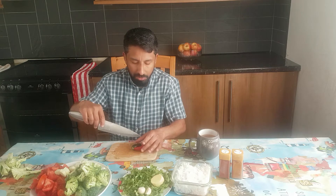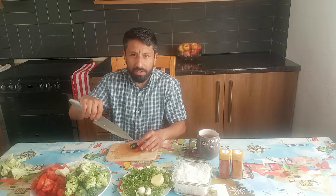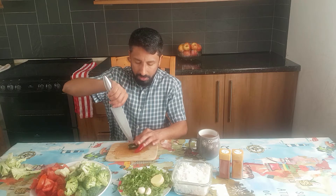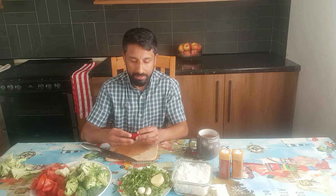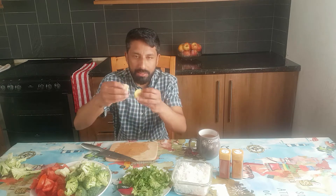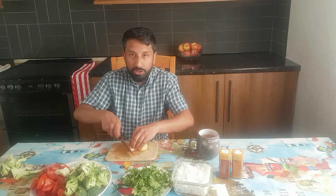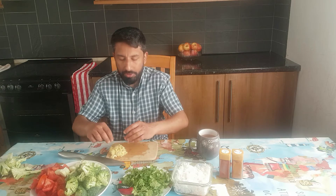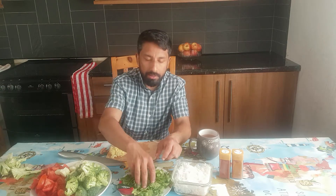For the chilis, I don't usually slice them because the seeds are very, very spicy. So I just poke them in a few places — when we cook them they release the taste but are less spicy. Ginger and garlic finely chopped: use two cloves of garlic and a little bit of ginger. And finally, some coriander or cilantro.